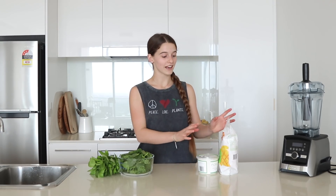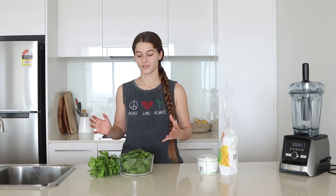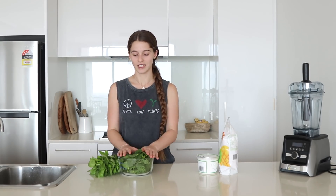For the sorbet you can go plain and just go with mango and coconut yogurt, but when I went to a Vitamix event I had a basil mango sorbet and it was seriously so delicious. Now it's become my staple for summer — it's really really refreshing. So if you like, you can also add in the spinach, basil, and lime.